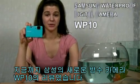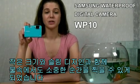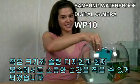This wraps up the review of the new Samsung WP10 waterproof digital camera. With its compact and slim design, you can now capture your amazing moments underwater with style.